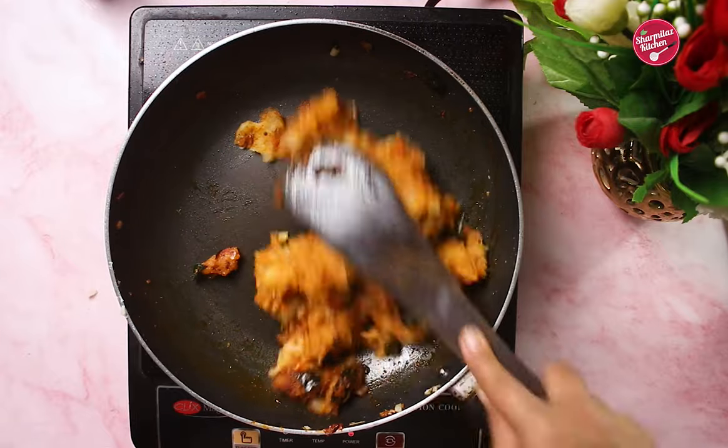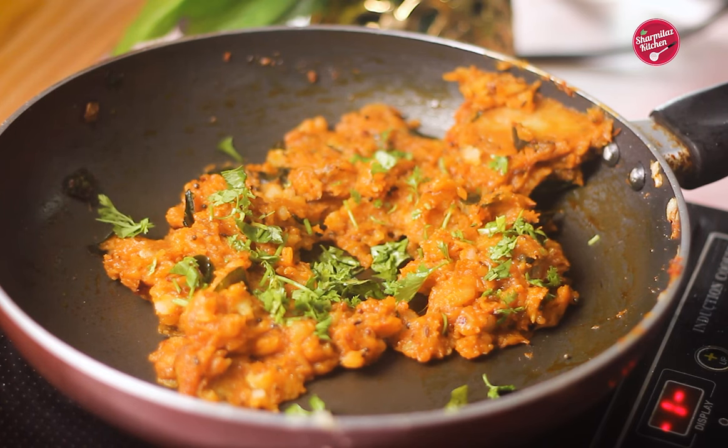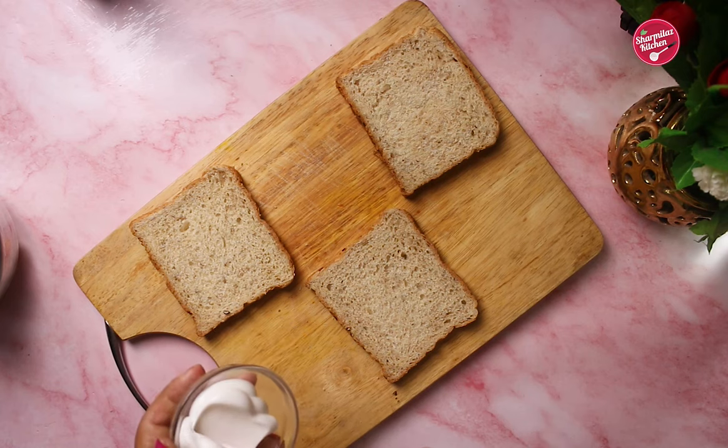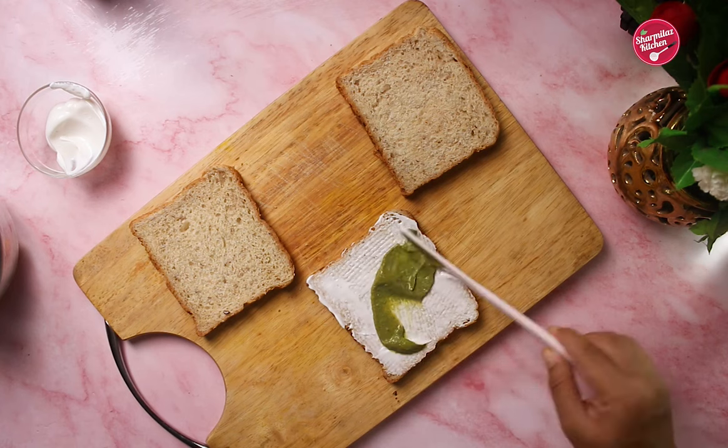Now add the boiled potatoes. Also add amchur powder — it will give a nice and tangy taste. Mix well and cook on a medium flame for 2 to 3 minutes. Sprinkle coriander leaves and our chatpata spicy potato masala is ready. Keep it aside.